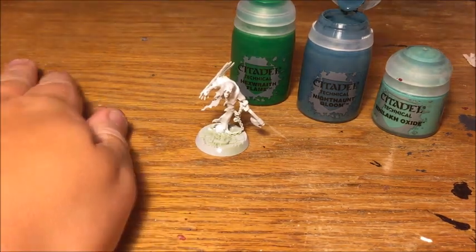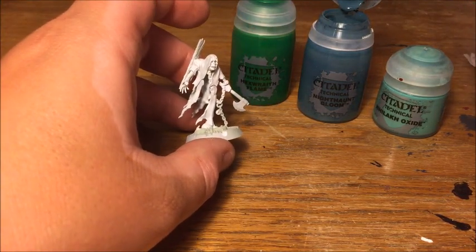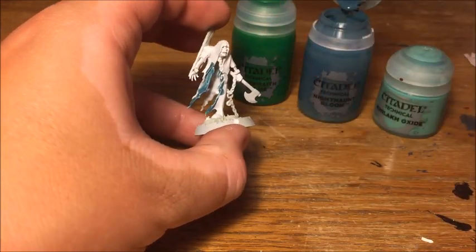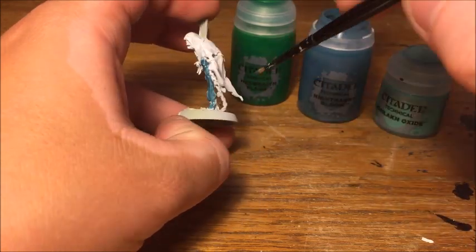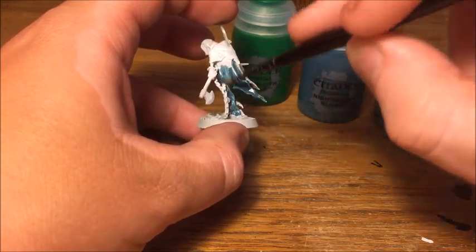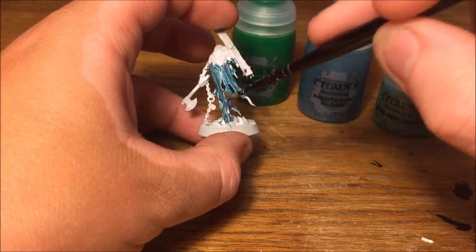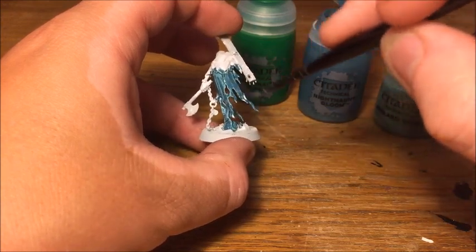Any one of these three paints is perfectly suitable for doing Nighthaunts, but I've decided to use Nighthaunt Gloom. I wanted to keep Hexwraith Flame for doing some of the glowy flame details on the model, and I've already got a few ghostly models painted with Nihilakh Oxide, so I wanted to give one of the other ones a go — hence Nighthaunt Gloom it is.